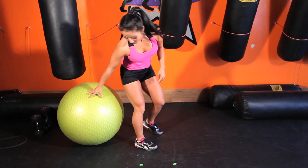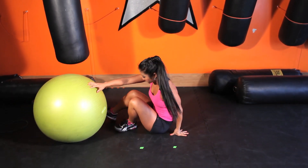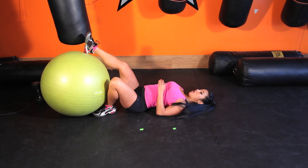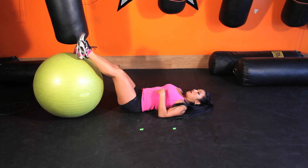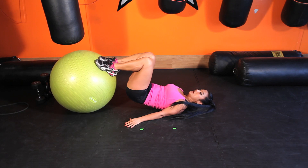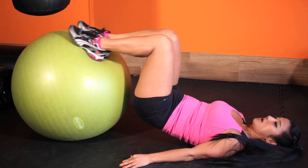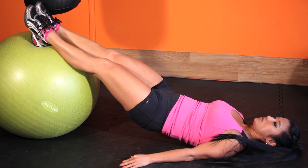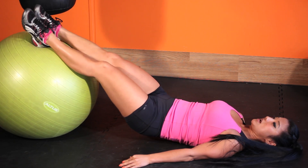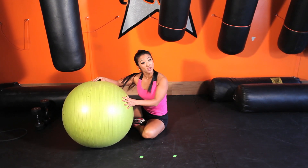Sit on the ball, and then get up. Another exercise you can do is for your hamstrings. I'm going to take it to the floor, lay back, put my legs against the ball, and then I'm going to lift up my butt to a bridge and curl the ball in and curl the ball out. This is working your hamstrings. Curl in and curl out, drop the hips, and that is your ham curls to work your hamstrings.